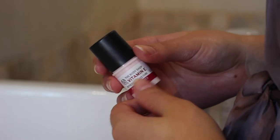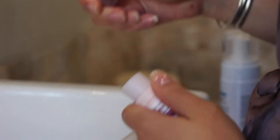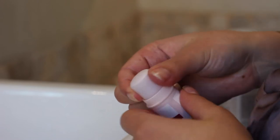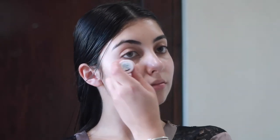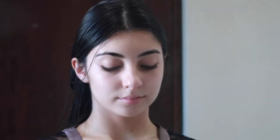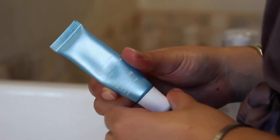I then take the Body Shop Vitamin E refreshing ice cube and just apply that underneath my eyes. I then take the Clarins lip balm — it is the lip therapy — and just apply that to my lips.